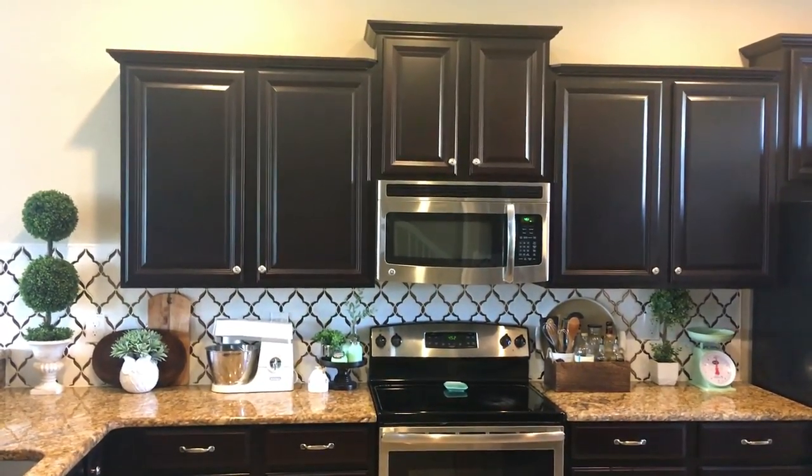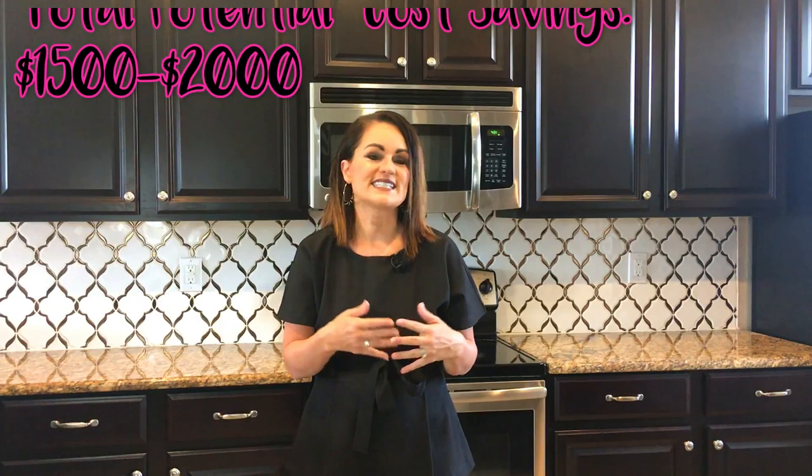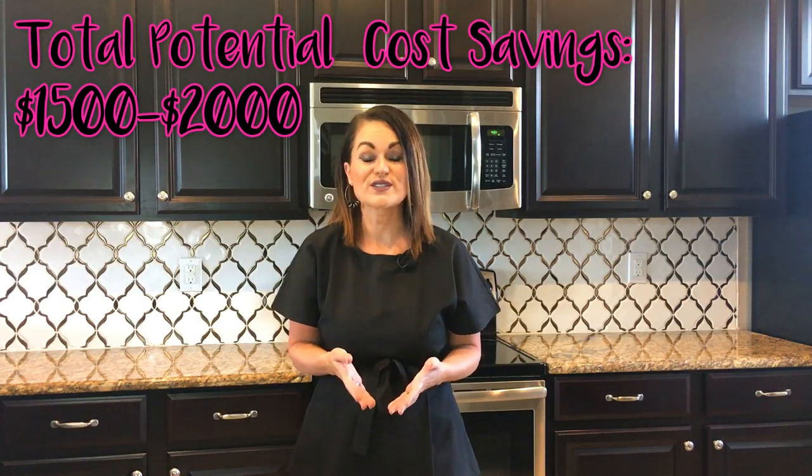Our backsplash is done and I am absolutely thrilled with the results. You may be asking why go to all that trouble — and yes, it is a lot of work. Well, there are a couple of reasons. First is cost savings: if we had hired this out it would have been around $800 to maybe a thousand dollars, especially considering the intricate pattern I chose. When you couple that with the savings from buying tile through Floor and Decor, we're looking at a total savings of anywhere between $1,500 to $2,000 — a real equity opportunity.